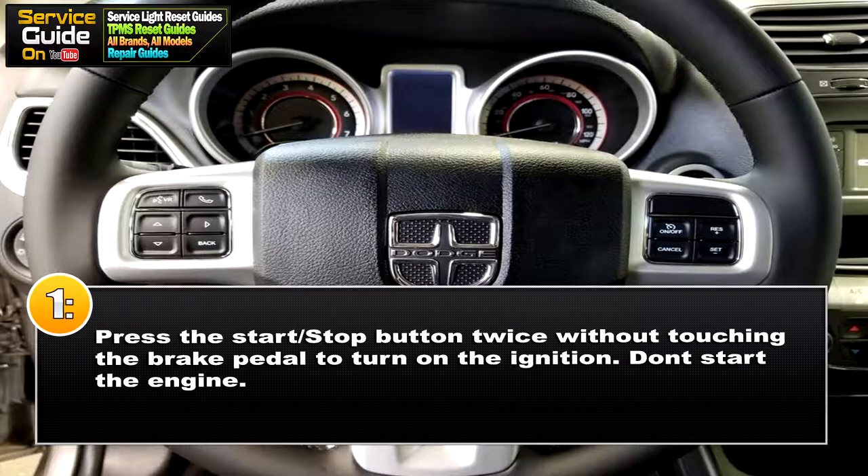So for step one, you want the ignition to be off. Now press the start stop button twice without touching the brake pedal to turn on the ignition. You don't want to start the car.